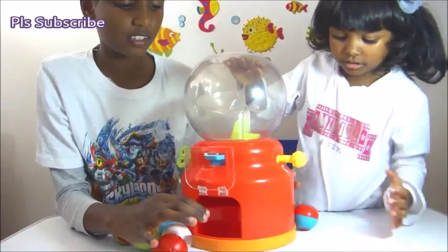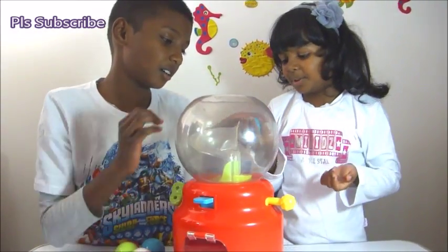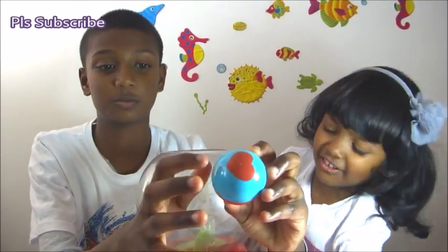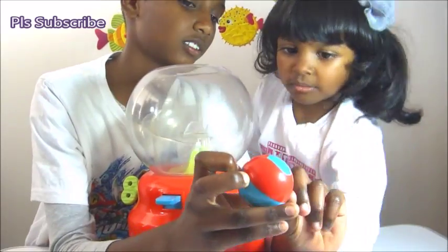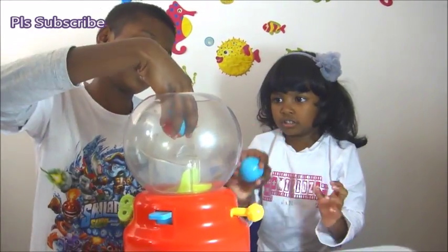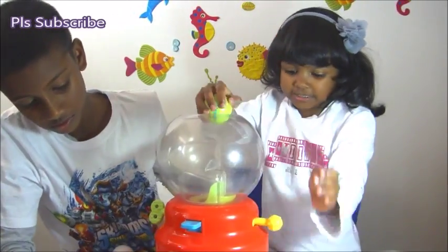Okay, and now for the test. What color is that? Blue. What color is this? Blue. Red — what color is this? Red. And now let's set this down.